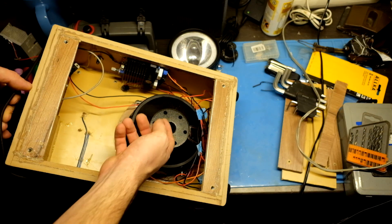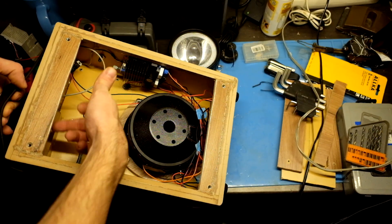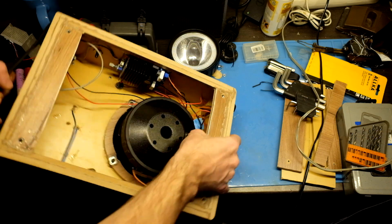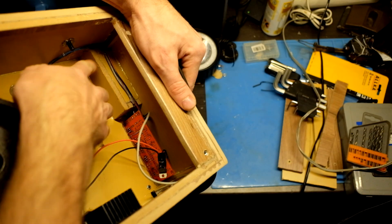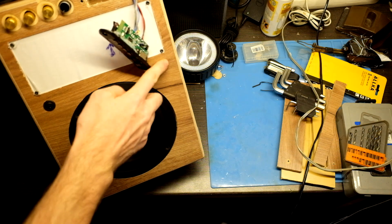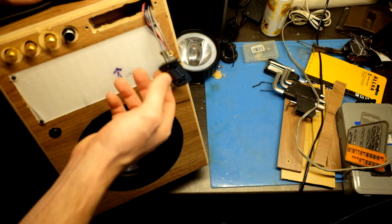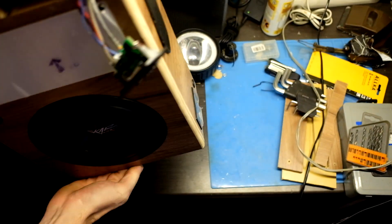I decided not to glue the back side because I need to reach the modules on the top, so I will just use screws and some rubber seals around the back side. I also made a box for the player so it is sealed and no air can leak through the buttons and other holes. I also sealed the hole for the second switch because I am waiting for the package. Here you can see the player in the sealed compartment.